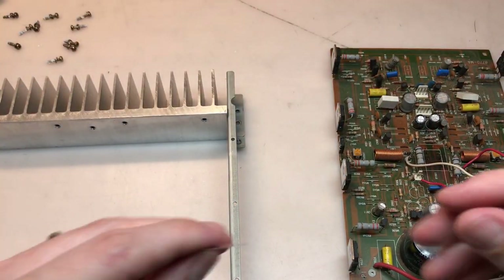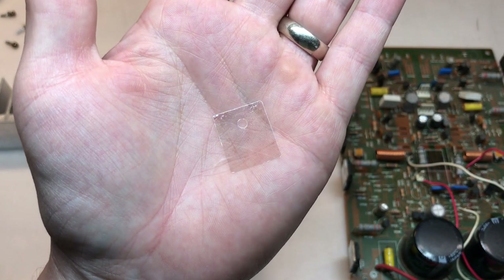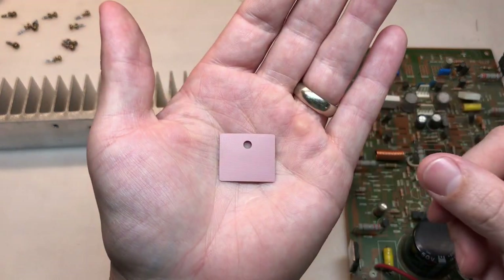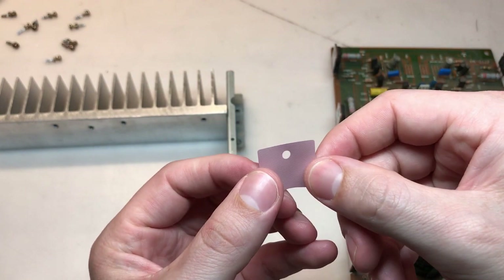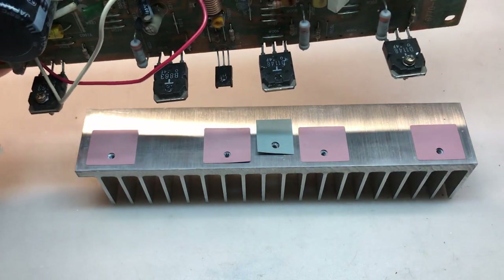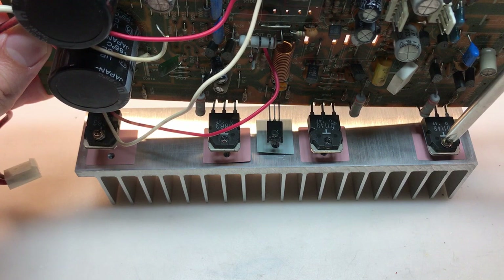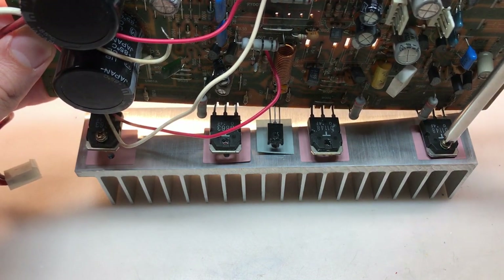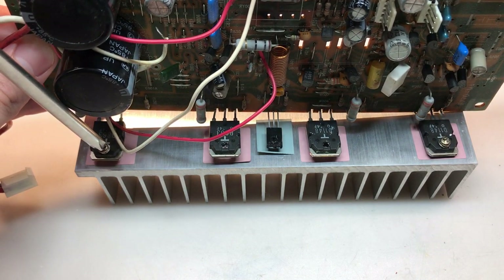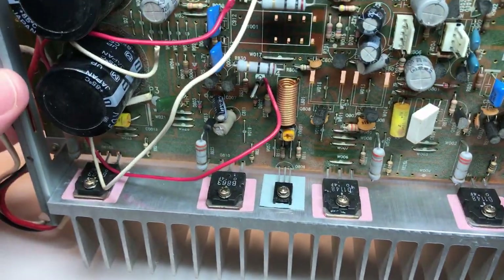I didn't notice this until I started cleaning, but behind each transistor is a mica-style insulator. Most of them are in pretty good shape, but there are a few that look to be getting brittle and ready to crack, so we don't want to risk that. I'm going to replace them with these thermal pads. These are nice because they're flexible, they're durable, and they also require no thermal compound. The amplifier module is back together. The thermal pads look really good — they're going to keep these transistors nice and cool for a long time.